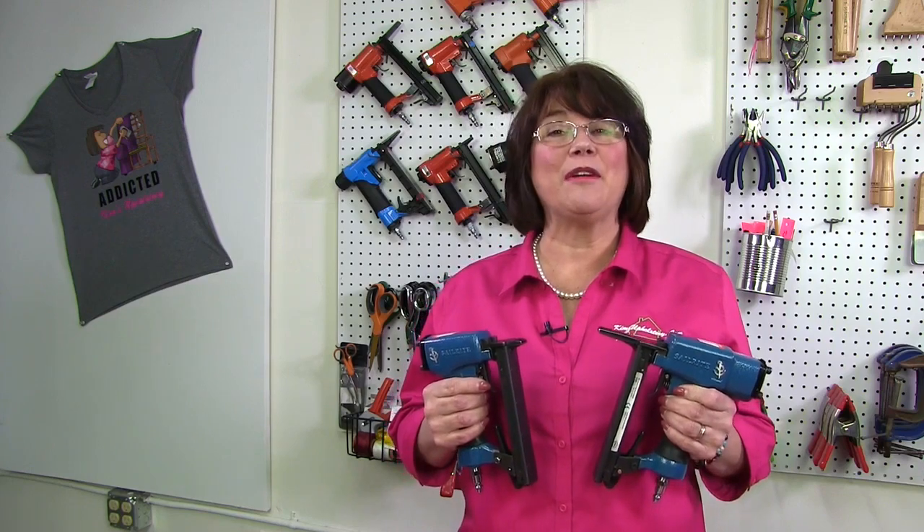I also had the opportunity to put them in the hands of some of my students in my recent workshops. The students really enjoyed using the Sailrite guns, and when it was their turn to pass them on to the next student, some of them didn't want to let them go.